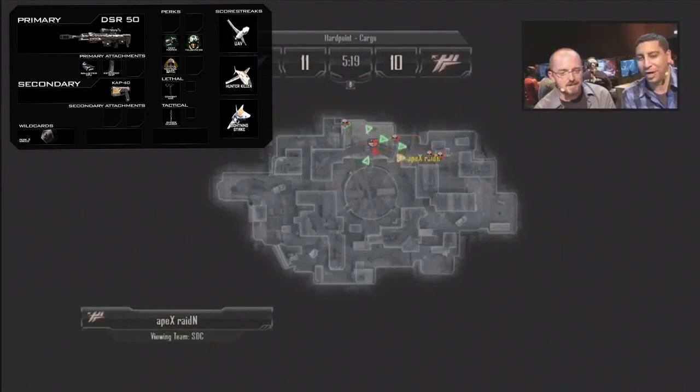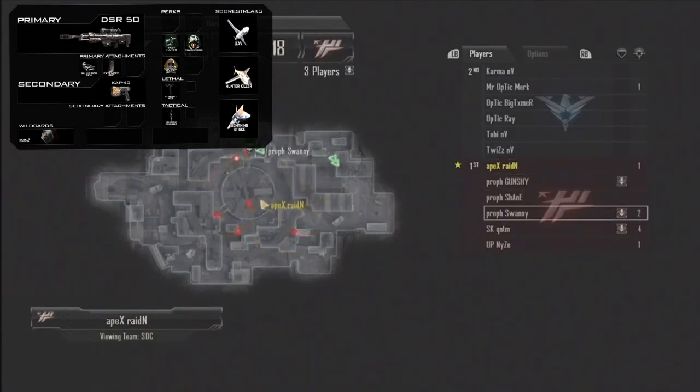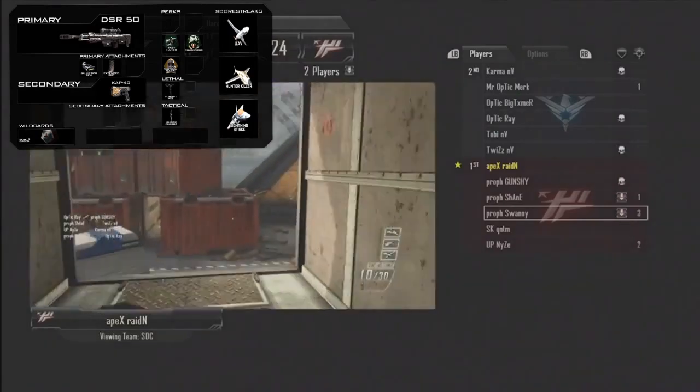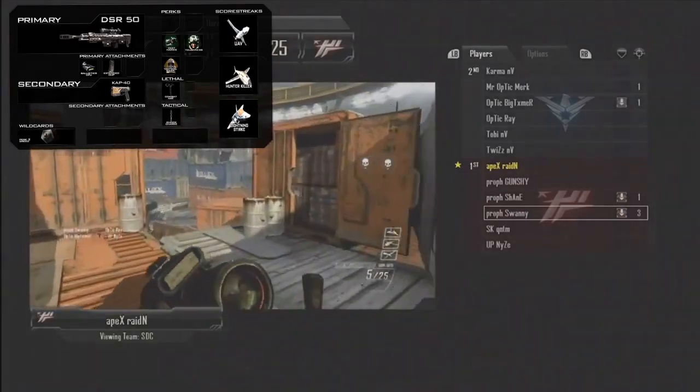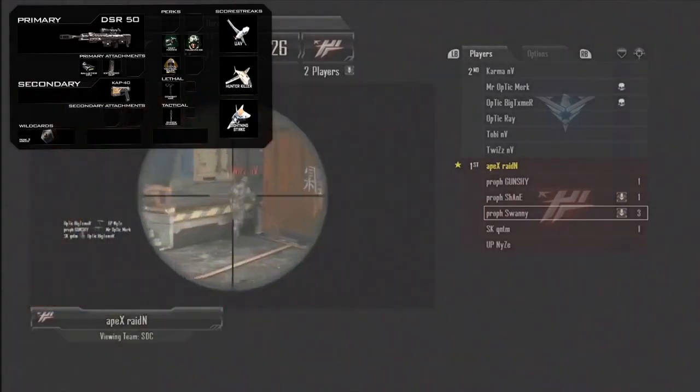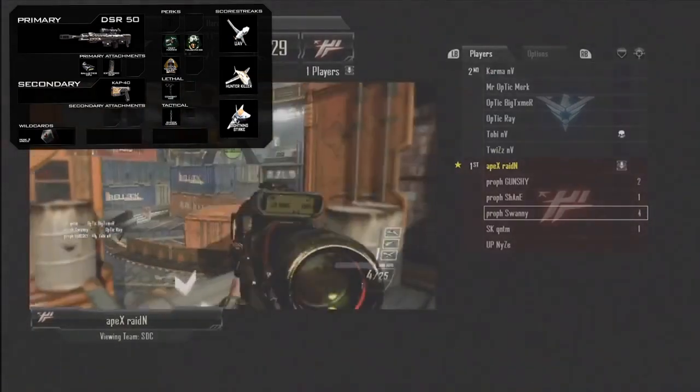For the secondary, I actually chose one in this class — on many of my classes I don't bother because I think that point is better spent elsewhere. But with the sniper rifle you're very vulnerable up close, so I use the CAP 40. It's going to have a really quick switch time, and it's a fully automatic pistol. It's similar to the G18 in Modern Warfare 3, and it's a good secondary to use to finish off enemies when you get a hit marker but don't kill them.